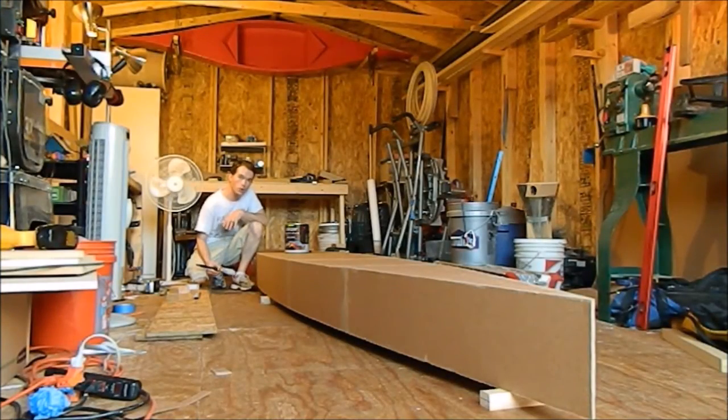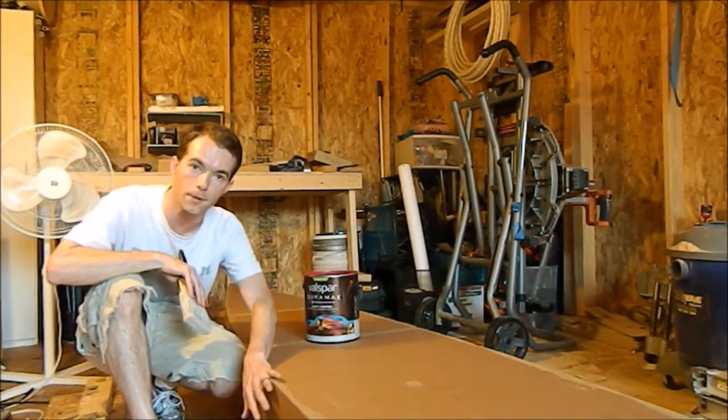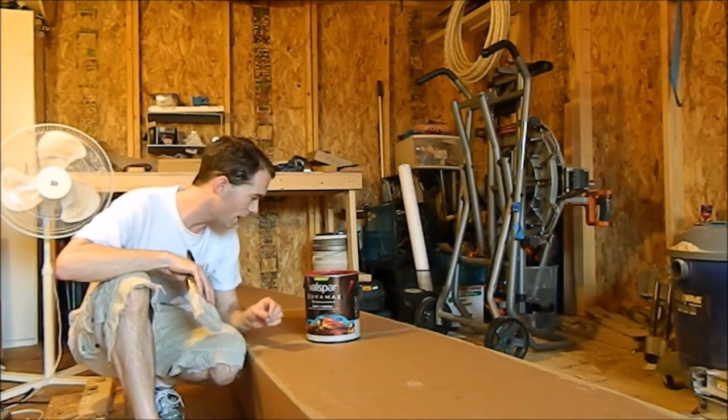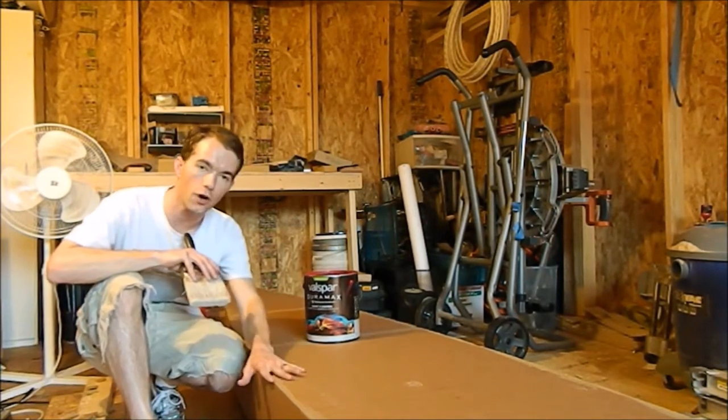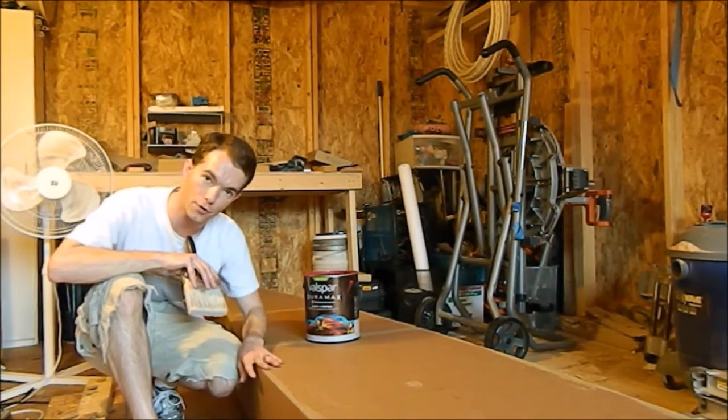The joints are all dried up, so now it's time to go ahead and paint this thing. I've got about five-eighths of a gallon of Valspar left — that should be plenty. This was left over from last year so it's going to default to red. I'm going to paint the bottom first, because this paint is probably going to drip over the edge, and I want the last coat — the sides and top — to cover up any drips from the bottom.